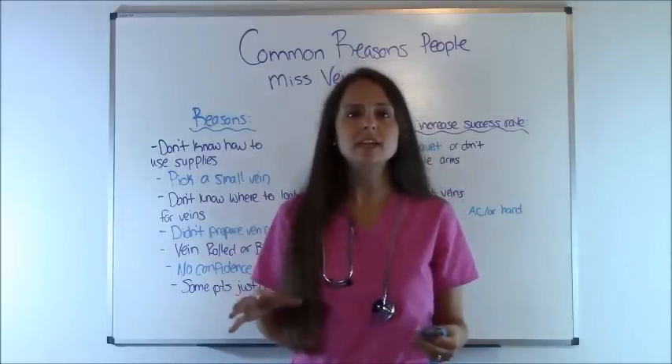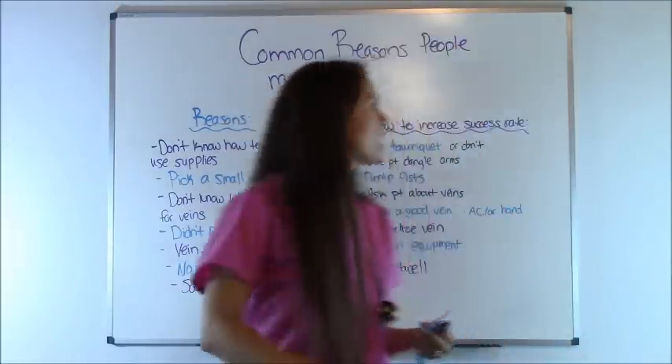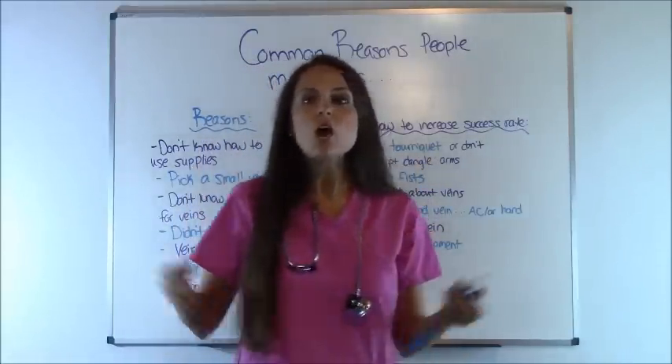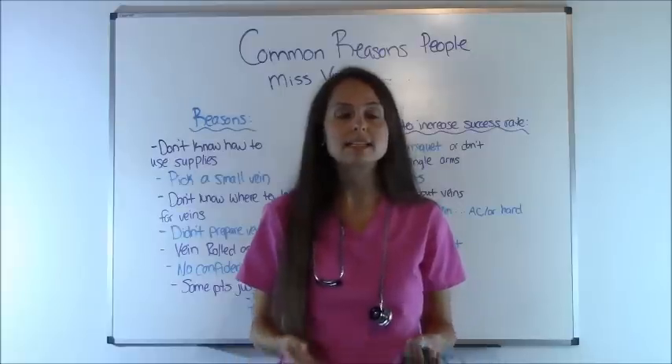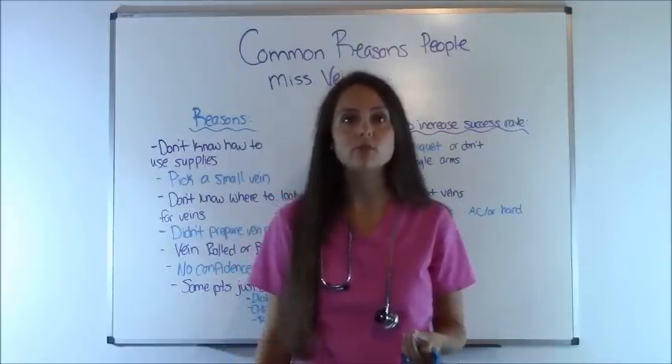So in this video, I'm going to give you some reasons why you miss and I'm going to go over how to increase your success rate, because whenever you're working as a nurse, one of the things that you must know how to do is to get an IV, because you can't always depend on someone to do it for you.